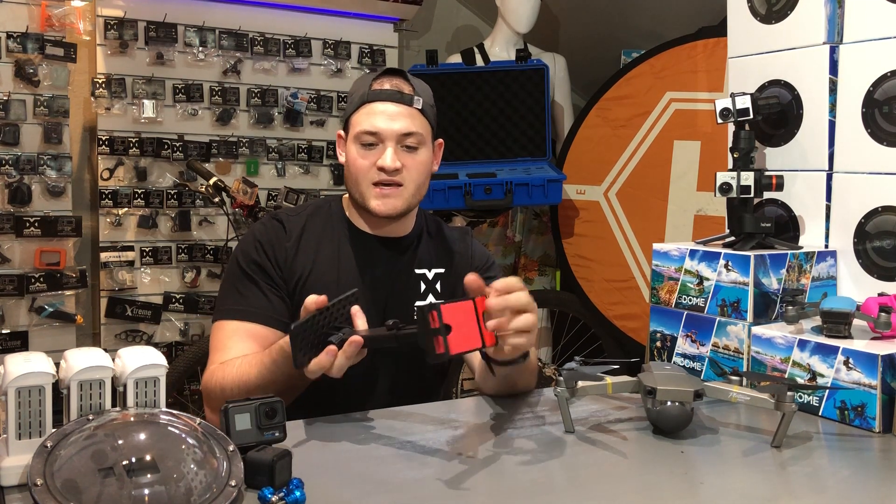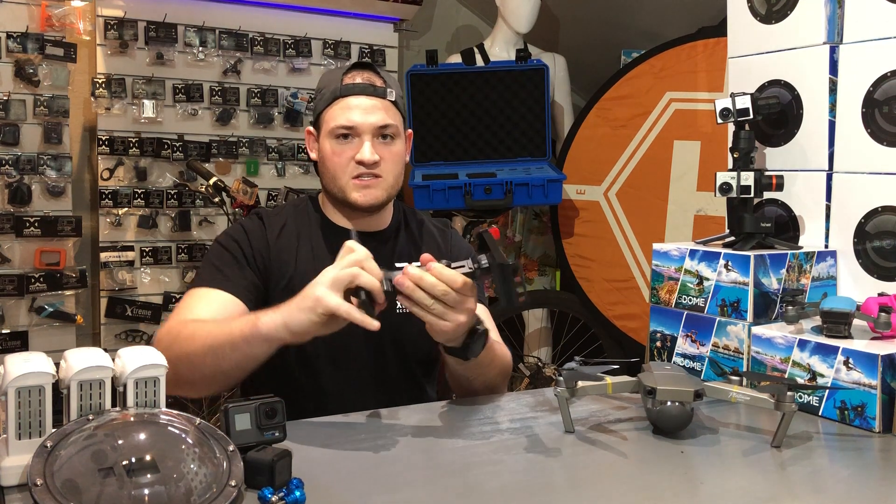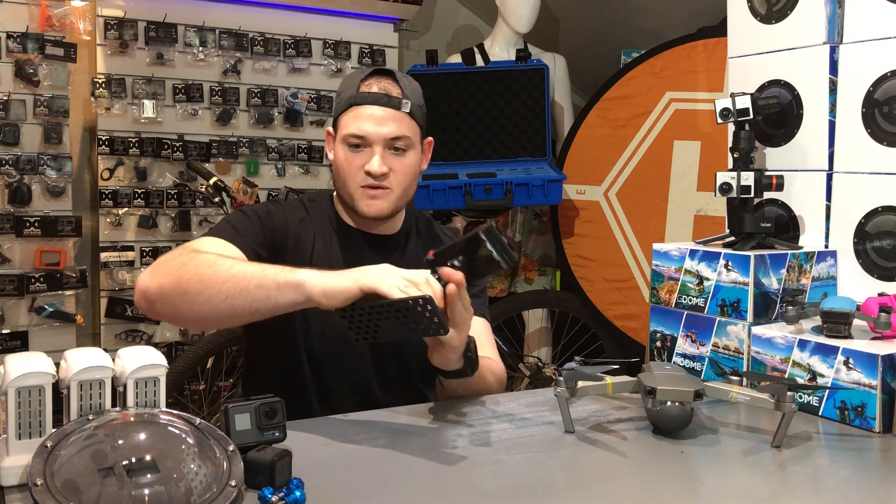You can turn it sideways like that — this is extendable up and down — and we can adjust this axis here. Let's have a look at what it looks like with the remote attached.